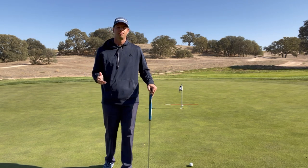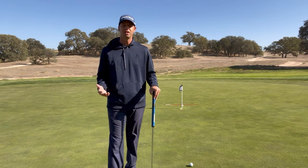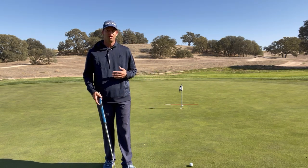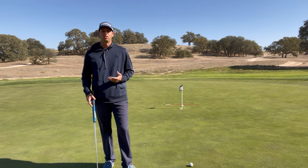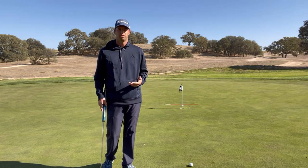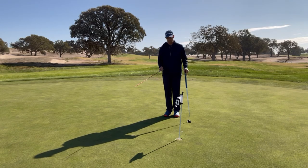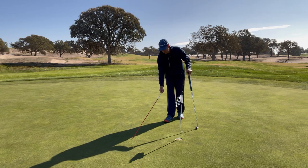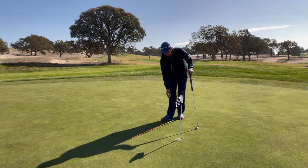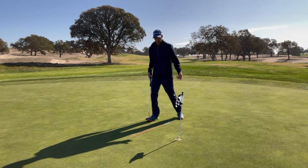The first key is good speed in our putts, meaning we want to get the ball past the hole by a certain amount. To practice this, we just need an alignment stick, a club, or even a tee. I'm using an alignment stick today and I'm going to put it down 18 inches behind my intended putting path.